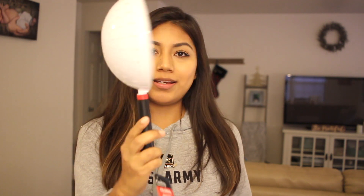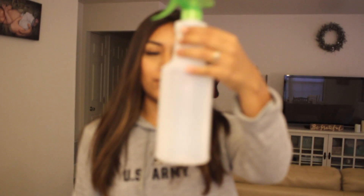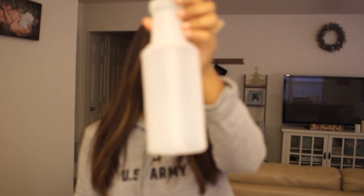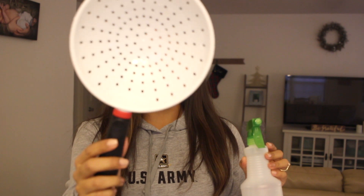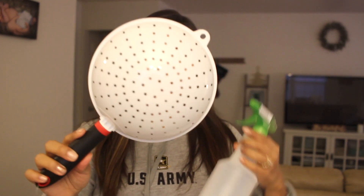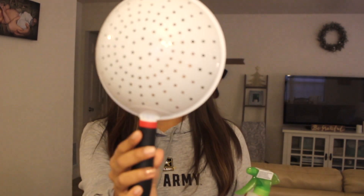Some of the things you will need to flock your tree: a strainer and a spray bottle. In the spray bottle you're going to add water. I got these two from the dollar store. They didn't have the metal type strainer so I ended up grabbing this one. Let me show you guys how the flock looks.